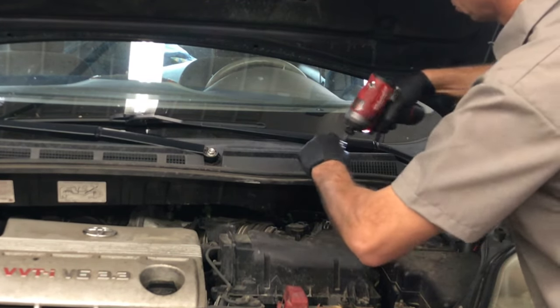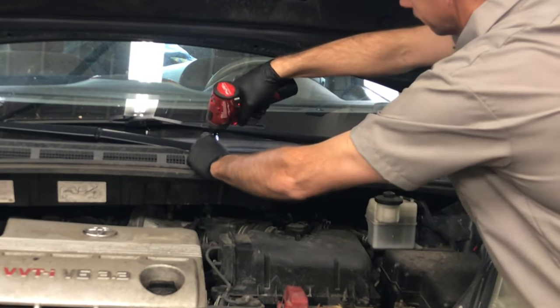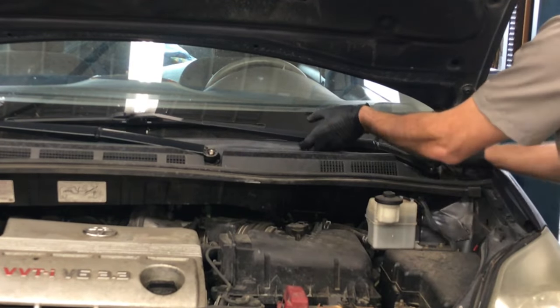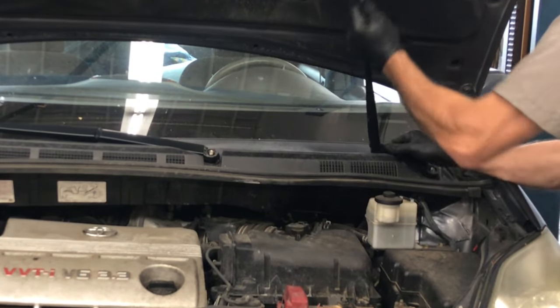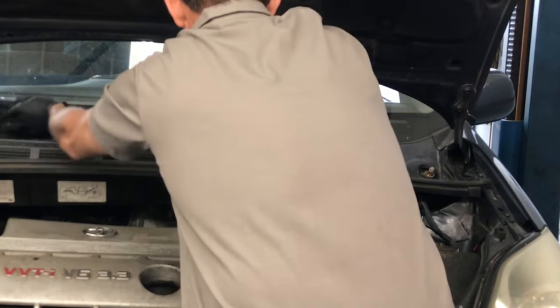You're gonna see me using a lot of power tools in this video — that's gonna help you knock out a job like this very fast and efficiently, but you can do this whole job with regular hand tools. Pay attention to how the wiper arms are positioned; most of the time you can just wiggle them side to side and up and down and they will pop off. Keep track of them when you set them aside — they are different left and right.